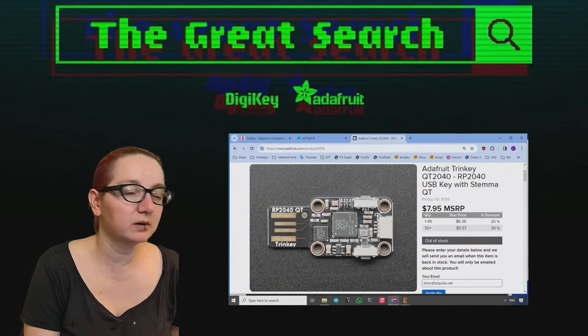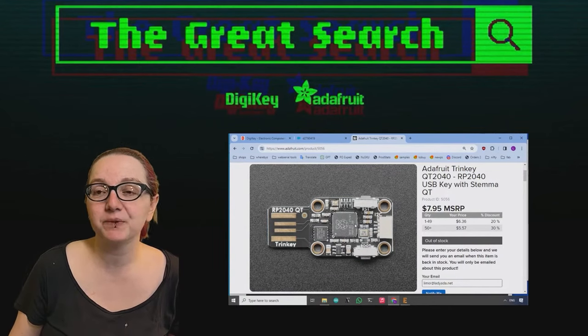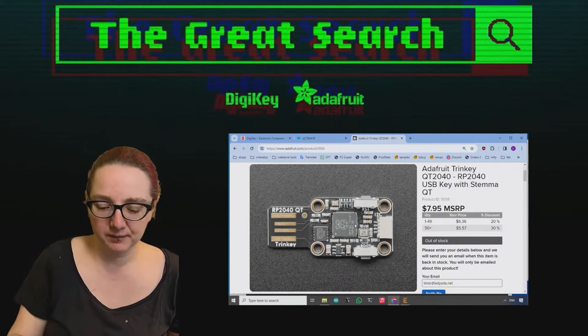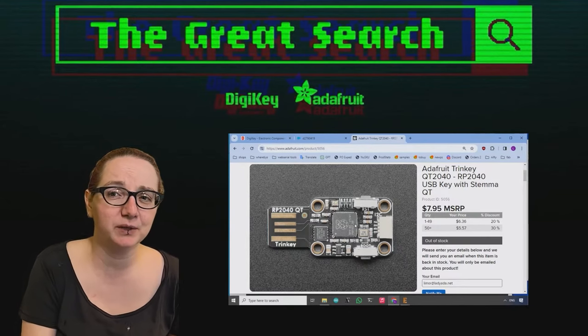Here's a more advanced Trinkey. We had a couple people ask, can you make a version with a USB-C connector? Now you can't, because USB-C is double-sided and it's also very fine pitch — you can't really make a PCB that slots. I mean, technically you could, but it would not last very long.